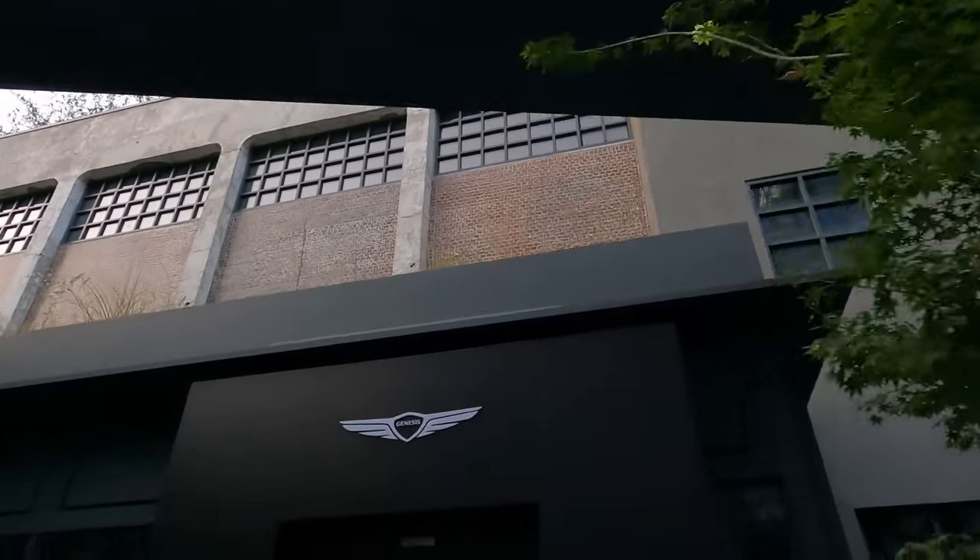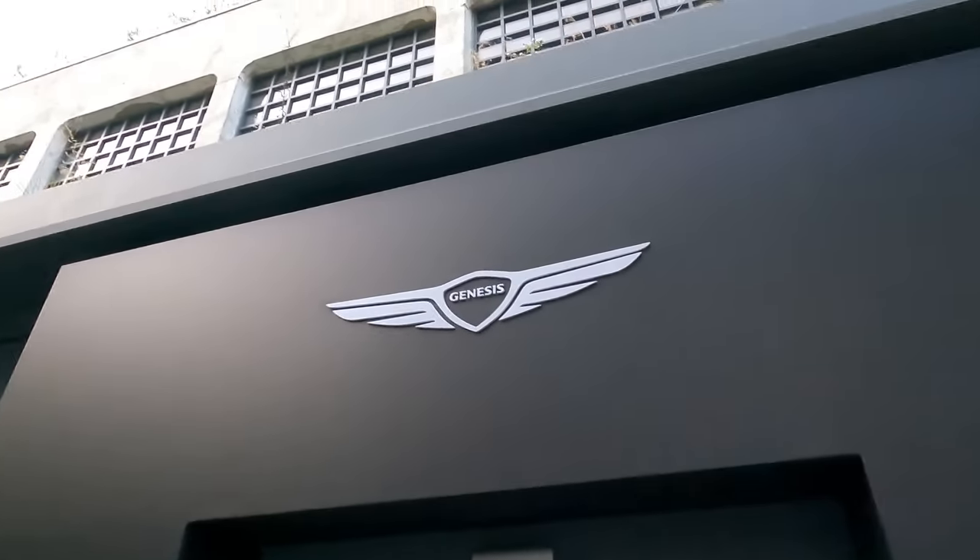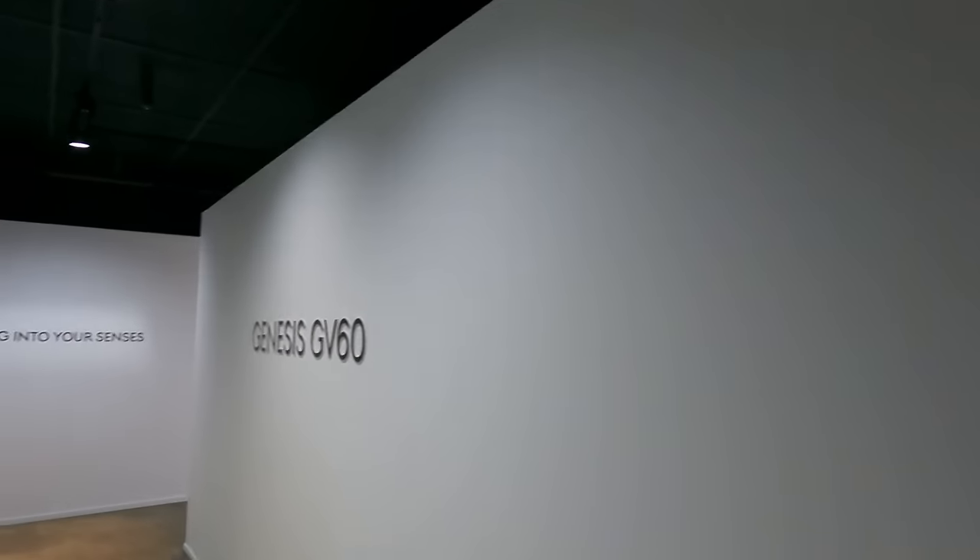Welcome to Cars in Korea. I introduce newly released Genesis, Hyundai, and Kia cars.